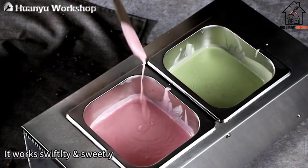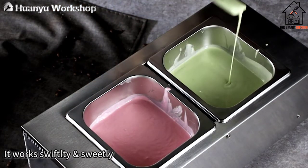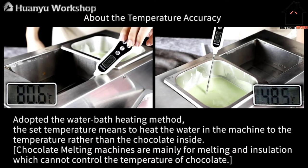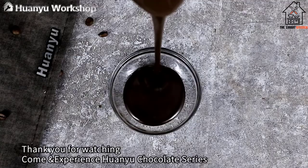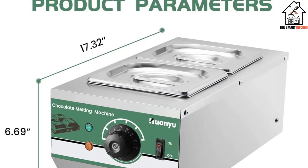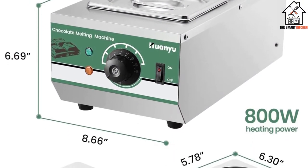Because it uses a double boiler method for tempering, you must use an advanced technique to remove the chocolate bowl from the machine without any steam or water spoiling your mixture. You must also be careful not to get scalded. However, this remains one of the best chocolate tempering machines with a double pot that you can find.